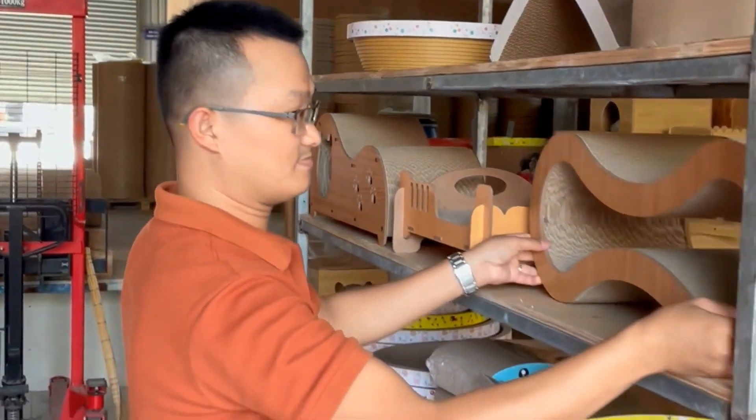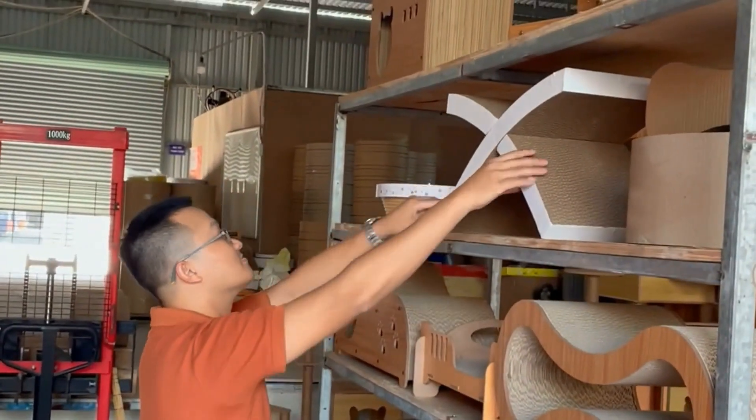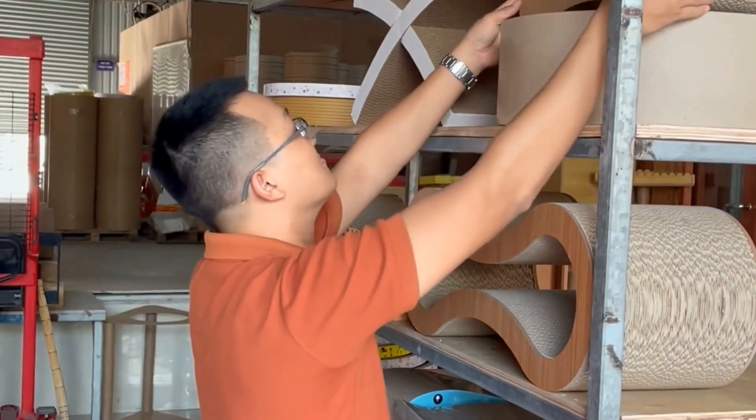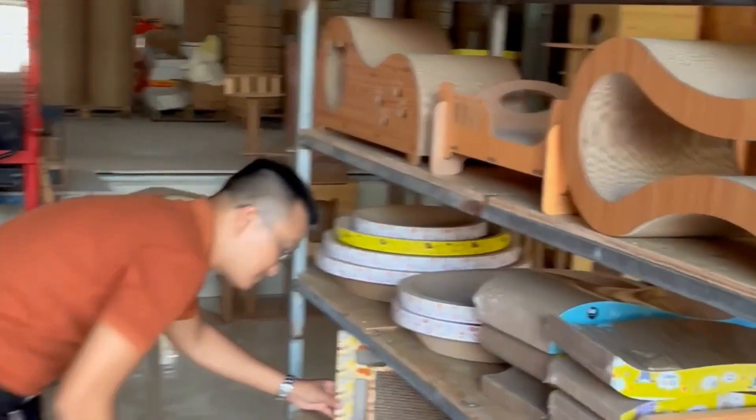For scratching toys for pets like this, we have numerous models and sizes. As a manufacturing company, we can't remember all the products we offer because we create many different models for our customers and each customer has a unique model. However, we do have some types of models that you can take note of.